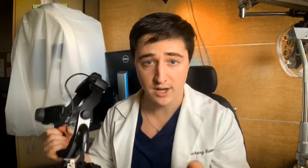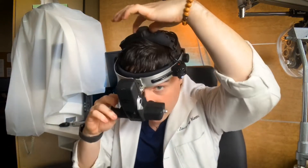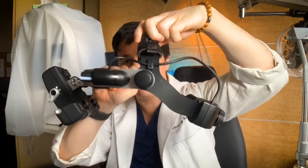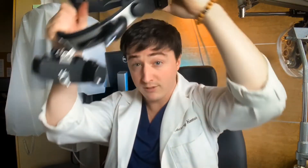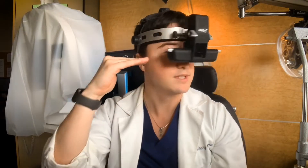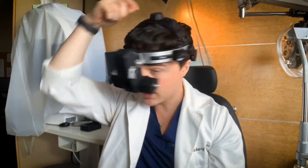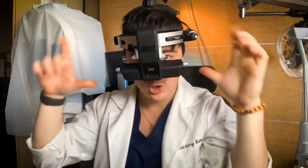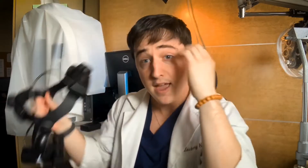First things first, you're going to put it on your head. It has two knobs to adjust how it fits. The top knob adjusts the height — where it sits on your head, it tightens up and down so that the part you're looking through is in line with your eyes. The back knob adjusts the size, so if you have a little head, you tighten it down to fit. Get it nice and snug so it's not going to fall off no matter which way you look.